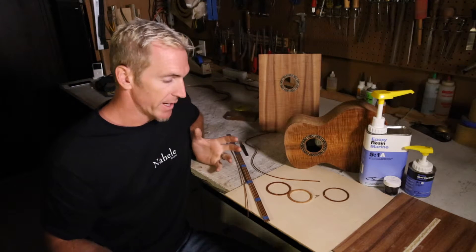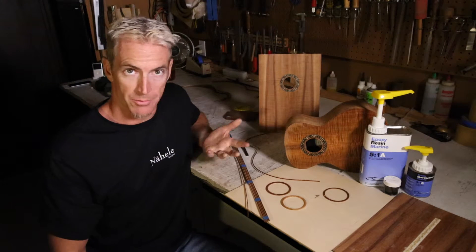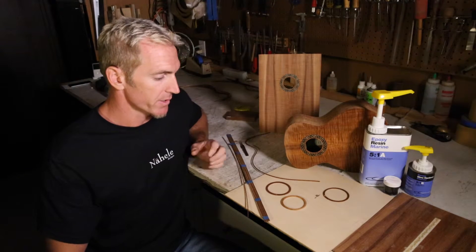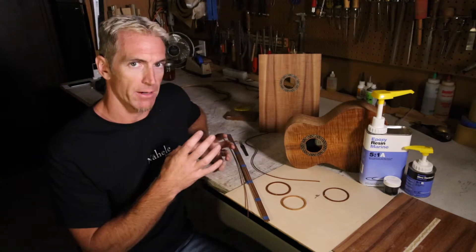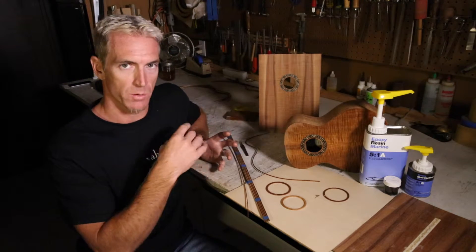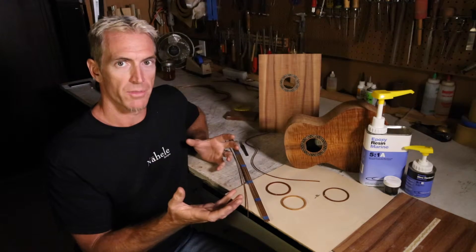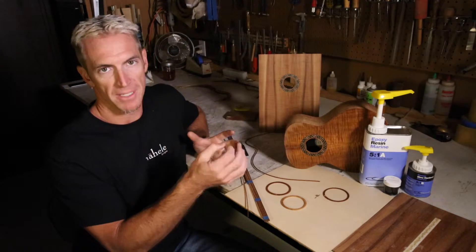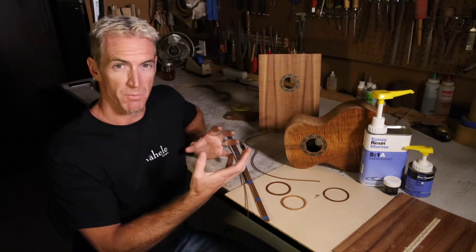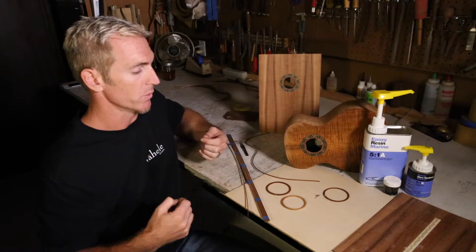The first way that I typically do it is I will use a ring of boxwood or any other light-colored, pore-free wood. I'll inlay that ring into the top, then cut away the negative space, and fill it with black epoxy — which gives you the effect of an inlay without it being a traditional inlay where you'd actually inlay something into it.